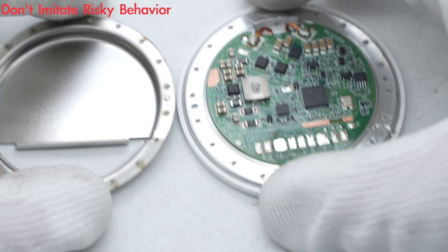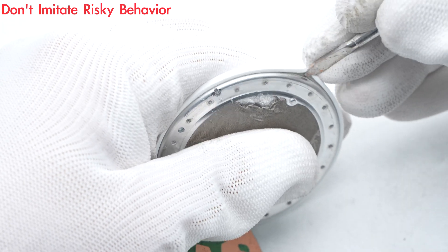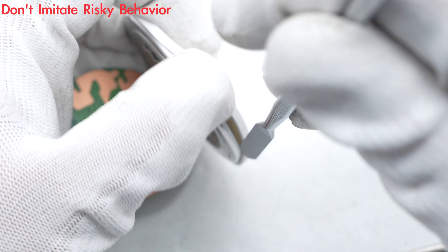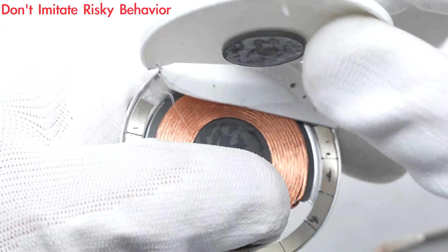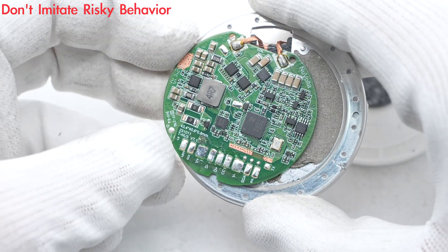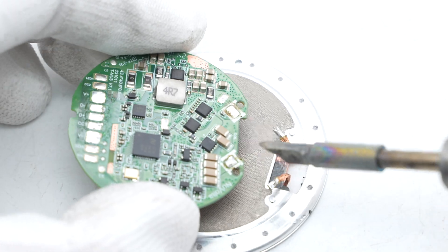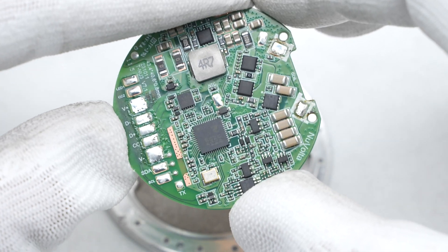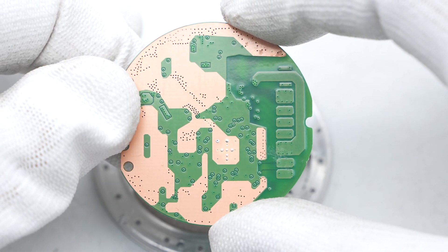Remove the metal case to find a circular PCBA module inside. The metal case is made by a stamping process. Here is the PCBA module. There is a layer of conductive fabric between the PCBA module and the case. Remove the PCBA module — the wireless charging master control chip, secure authenticator, alloy inductor, MOSFETs, and MLCC capacitors are on the front of the PCBA module.